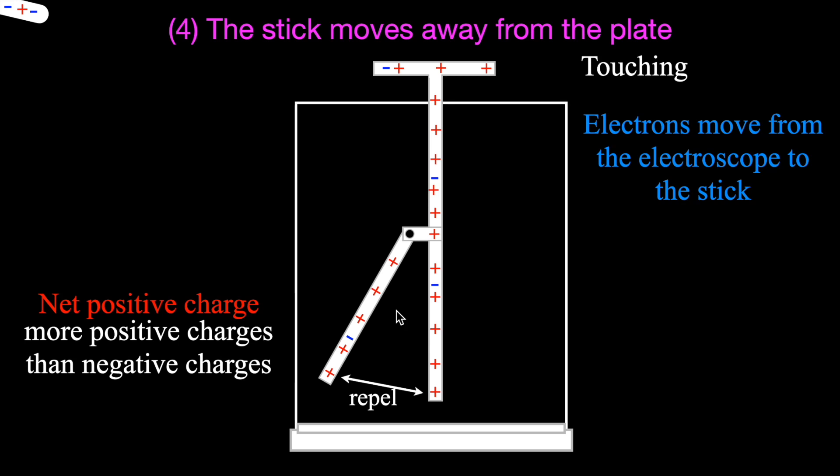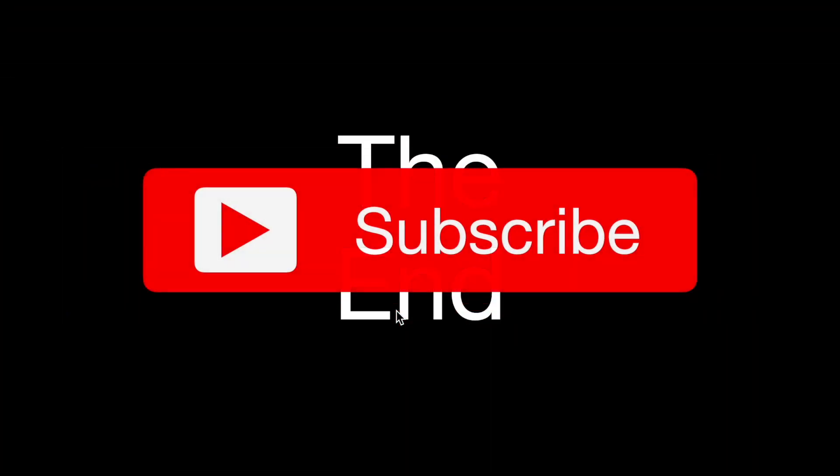So there you go - we went over all four cases. First I showed them to you as a demonstration, then I explained what happens with the presentation. Now you know what happens with an electroscope and a positively charged stick. Thank you so much for watching. If you enjoyed the video, please subscribe, click the notification bell, give us a thumbs up, leave a positive comment, and share this video.